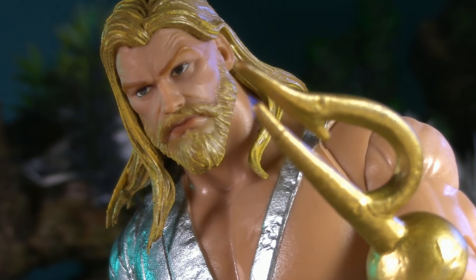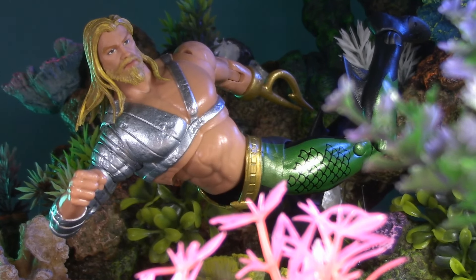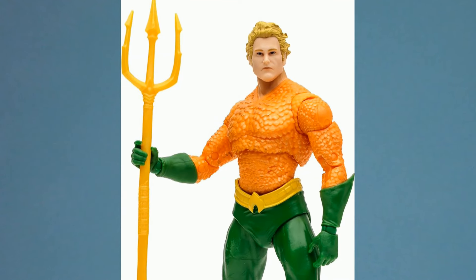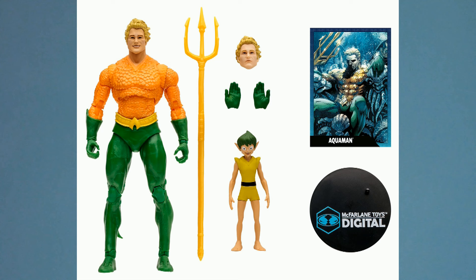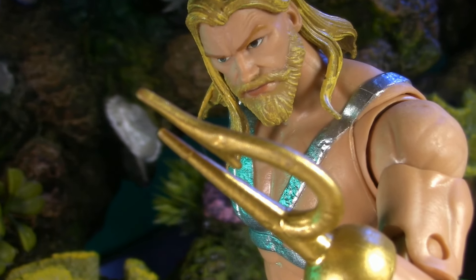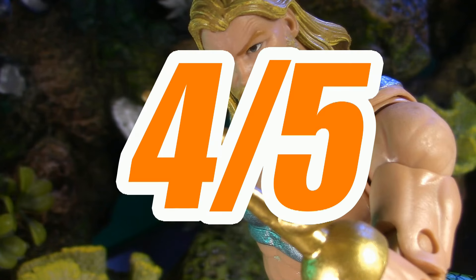This leaves us with nothing left to discuss but the price. Aquaman and the entire JLA Wave retail for $24.99. For comparison, the new digital Aquaman is also $24.99, but he comes with an extra head, two pairs of extra hands, a trident, and a posable Quisp. It's my favorite Aquaman design, so I fell for it hook, line, and sinker — but for price, I'm giving JLA Aquaman three points, averaging to a not-so-royal total of four out of five.